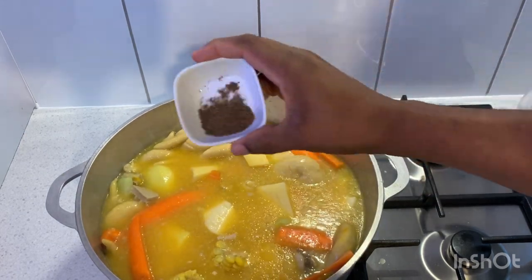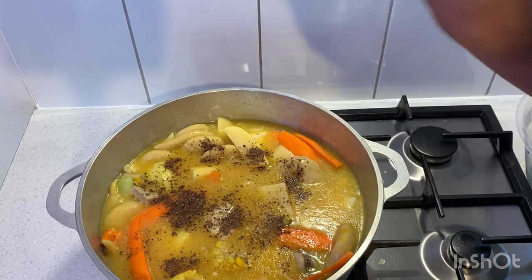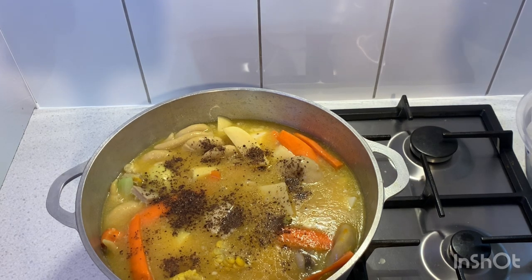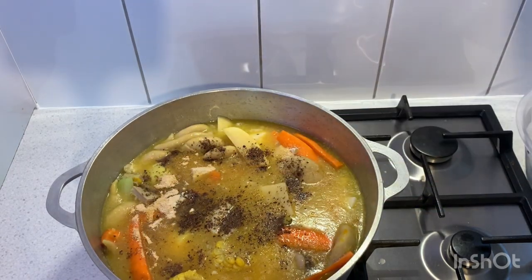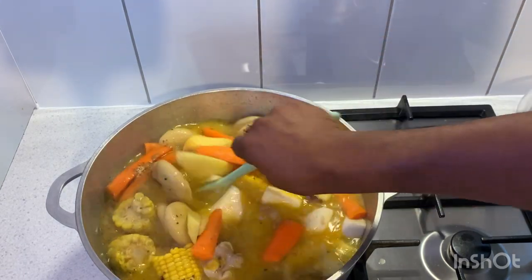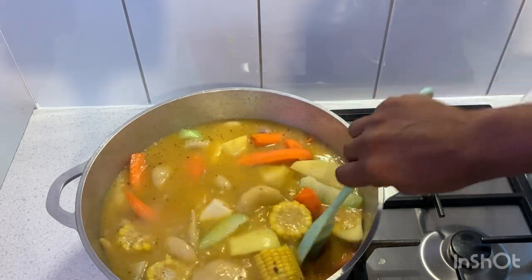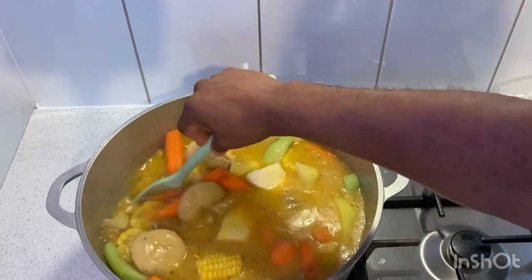Now I'm gonna add in the pimento allspice — I'm gonna season up my pot right now. That is the pimento allspice. Then I'm gonna add in the onion, the garlic, and all the peppers. Give that a nice stir. I'm gonna add a little bit more water — your soup has to have some color when you're boiling soup. I don't like a bland soup; this is my way to cook soup.